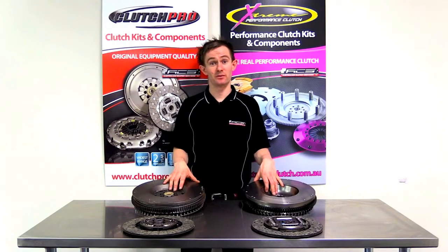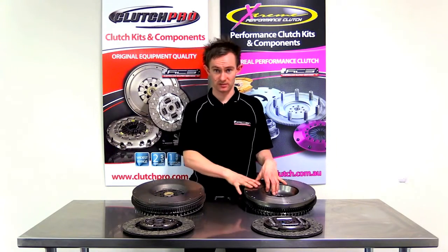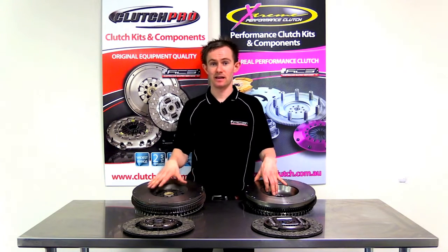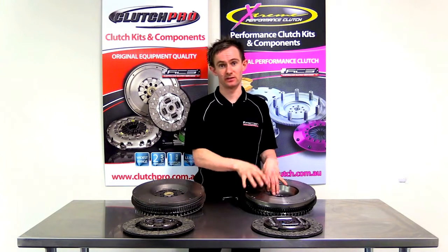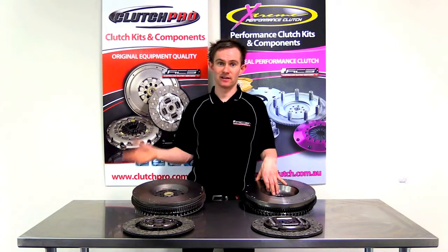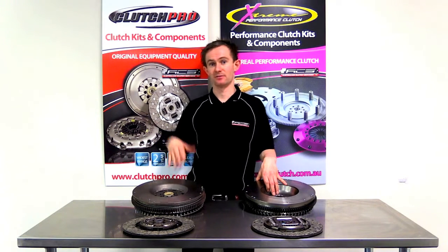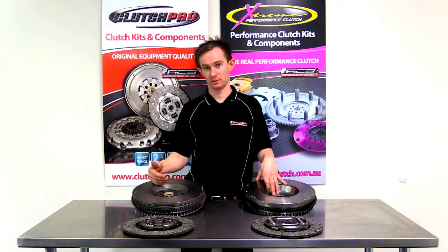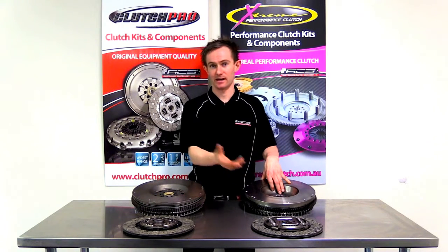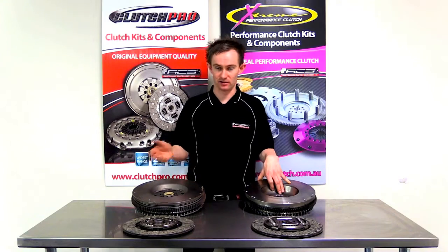The second reason you may want to convert from a dual mass flywheel to a single mass flywheel is the cost. A dual mass flywheel and kit can be a little bit more expensive than a single mass flywheel and kit. In some older vehicles that run dual mass flywheels, they have depreciated to a value where it can be a significant expense to replace the dual mass. A cheaper single mass flywheel and kit can be offered at much less cost.